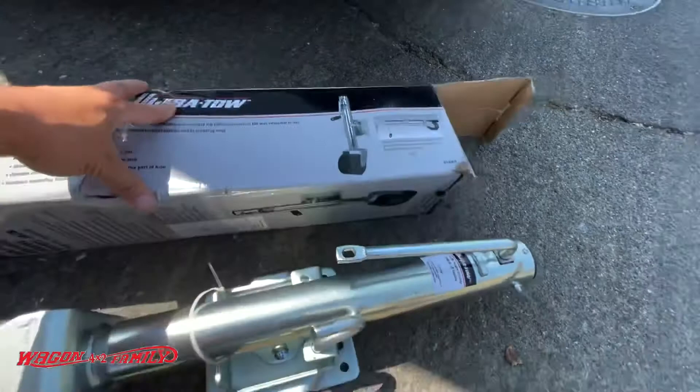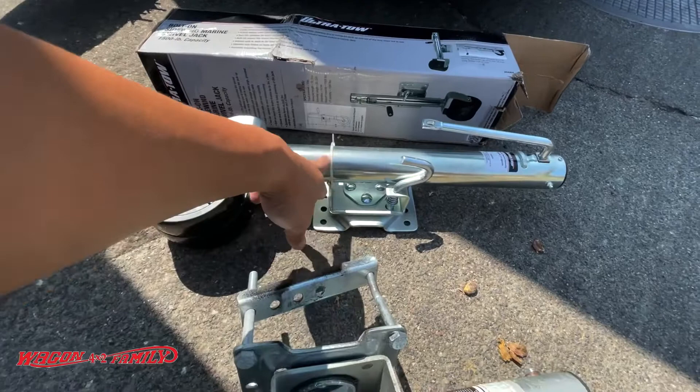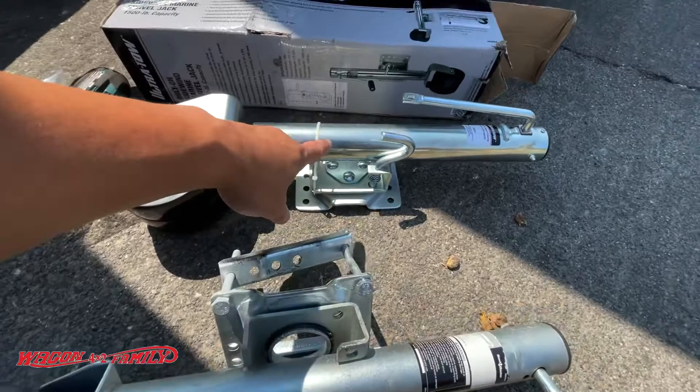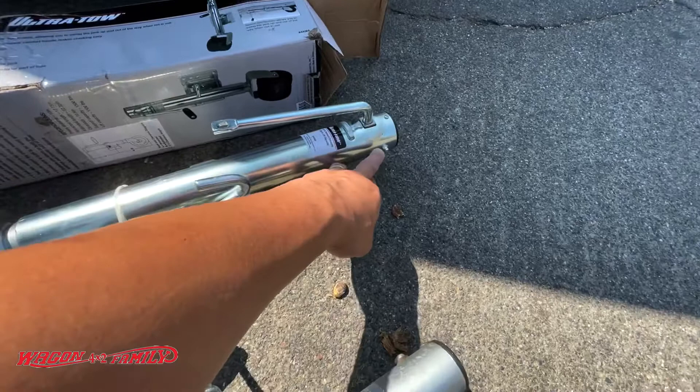So it kind of looks something like this when it's mounted on your trailer. I'm going to show you guys how to install this real quick — it's really simple. You're going to need a 14 millimeter socket and wrench, and it bolts right on. It takes probably less than a few minutes to install. If you're considering something like this, I would highly recommend just going to a heavier duty swivel stand.